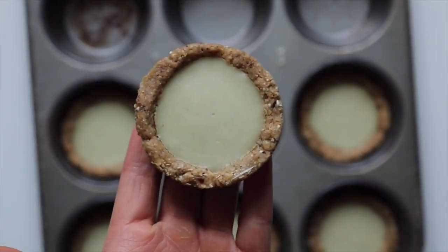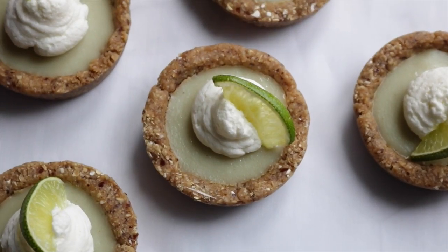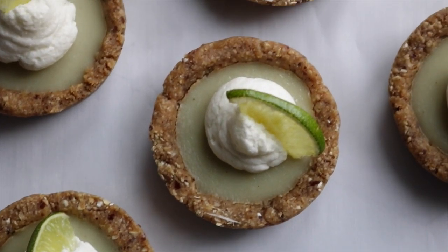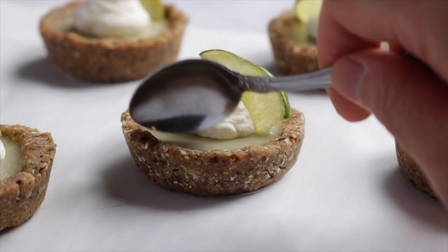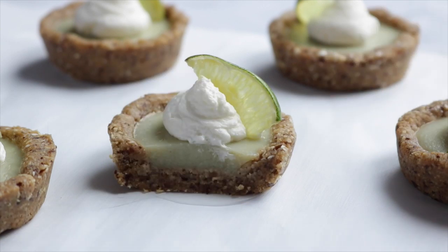This is a really easy way of satisfying your key lime pie cravings. I love key lime pie but hate making tart crust because you have to use the oven — this crust has a crispy-esque feel because of the buckwheat, and the filling is perfectly sweet and sour. It's so good.